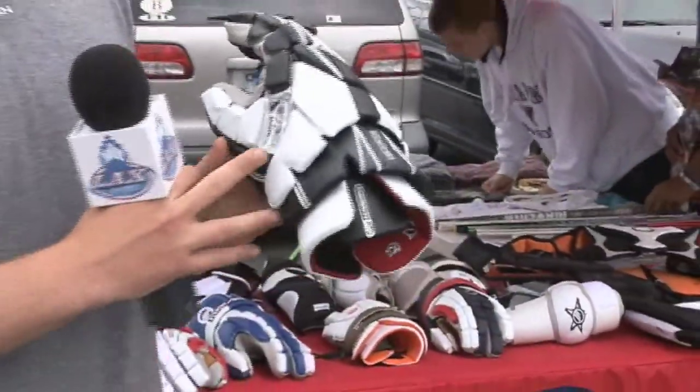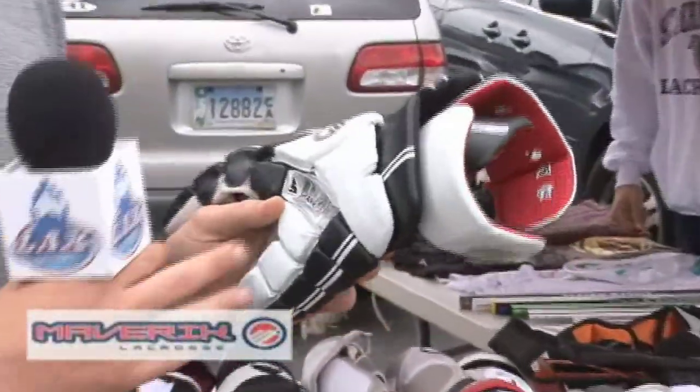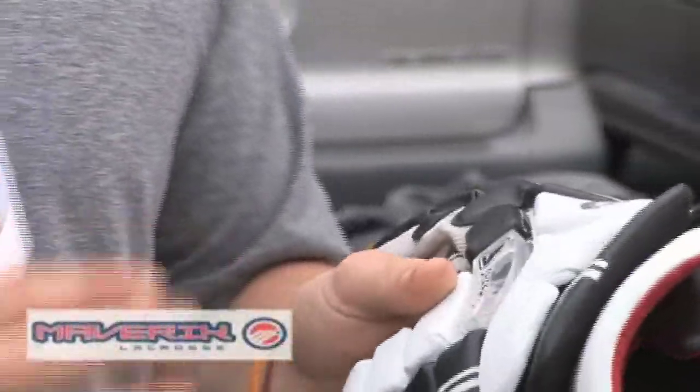We also have the shark gel in here, which is a new technology that downhill skiers use in their gloves, and it hardens on contact so it disperses the shock from a check so you don't feel it as much.